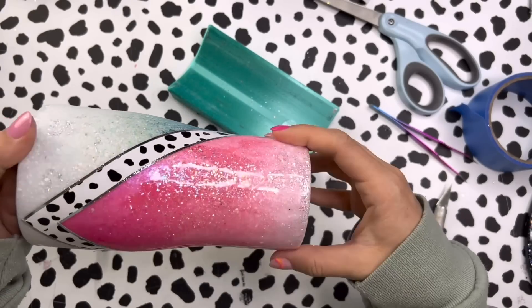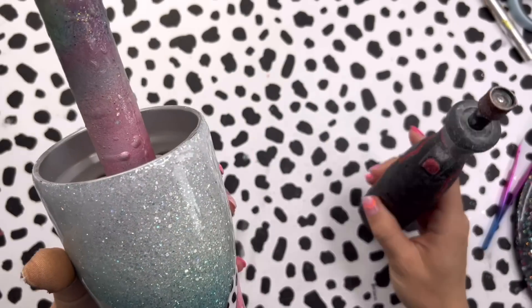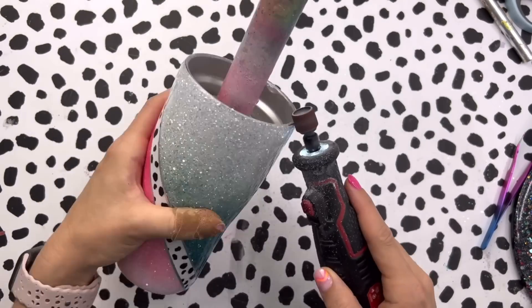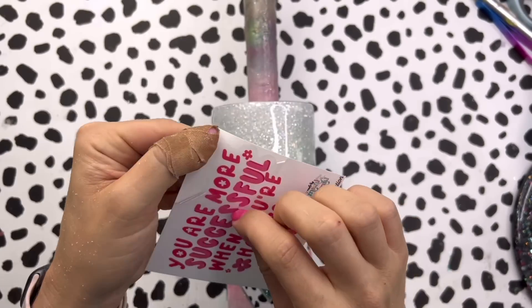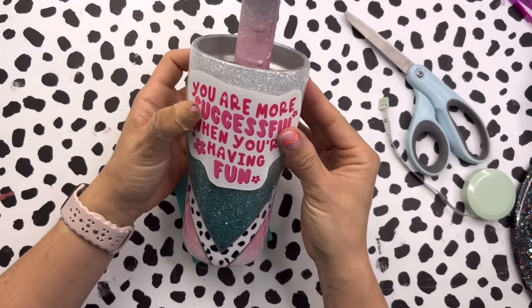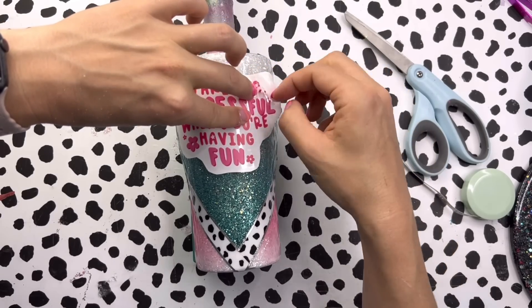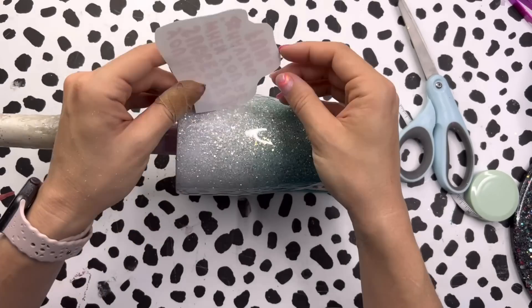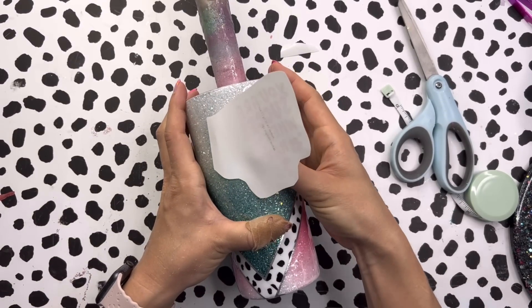I sealed that vinyl with a coat of Polycrylic, then added a coat of epoxy to seal the vinyl in officially. Now I'm going to do all of my sanding on the top rim so we can add our decal — I'm only sanding the top eighth of an inch of the cup. The decal we're using is a clear decal, so I want to make sure the background is smooth and shiny. I sanded down the top rim to expose that super thin line of stainless steel. This is another decal from the Peachy Palette — it says 'You are more successful when you are having fun' — and we're placing it on the teal portion of the cup to bring that pink to this side and really tie everything together.